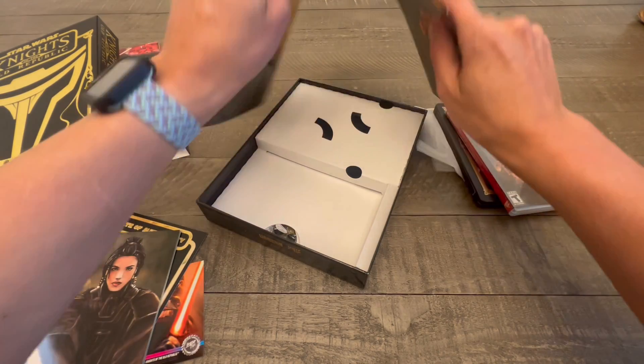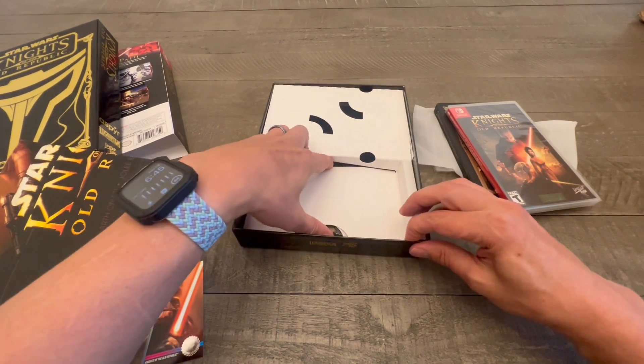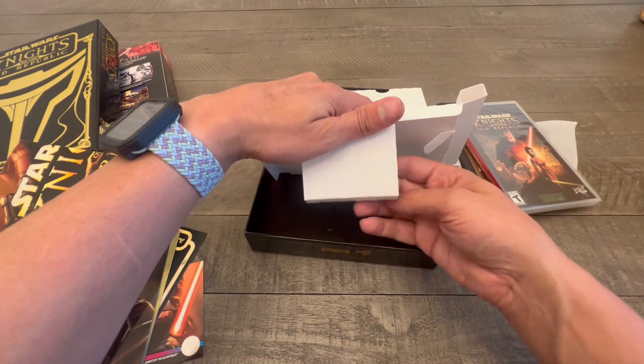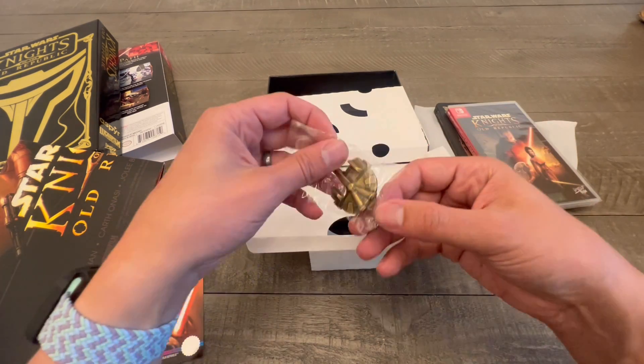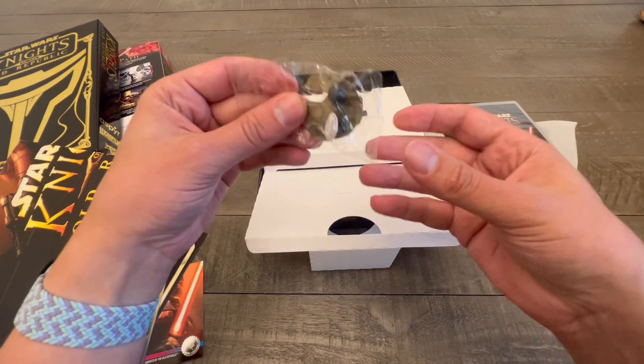For what the price was — I believe it was $120 — I love what I got. A lot of people didn't want me to open it, but there's just something about being in my mid-30s and opening something from my childhood. The Ebon Hawk ship — look at this — it's a pin. It's just great.